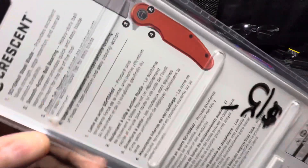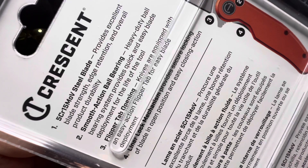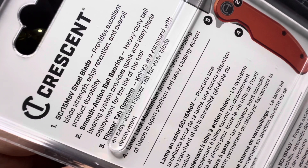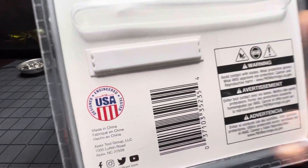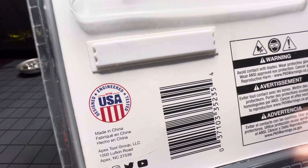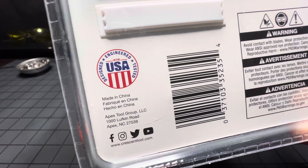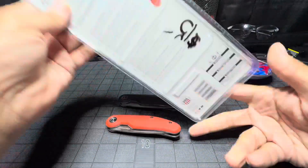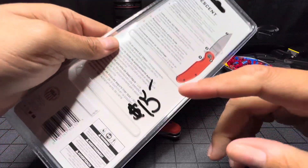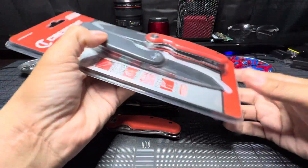Let's see what we got on the back. You guys are welcome to pause that and read it at your own leisure. Some safety information — designed and engineer tested in the USA but made in China. Hey, here's what it is.